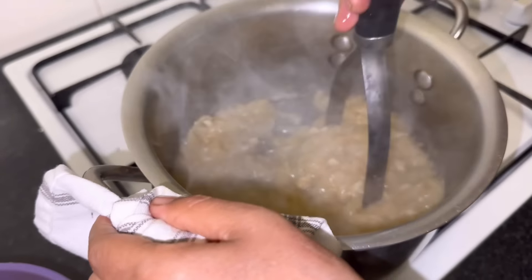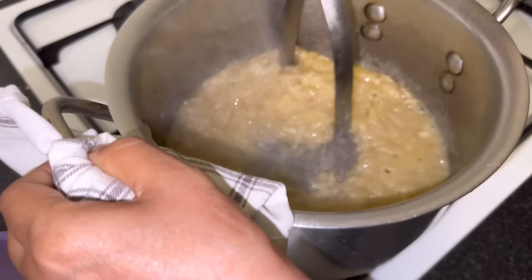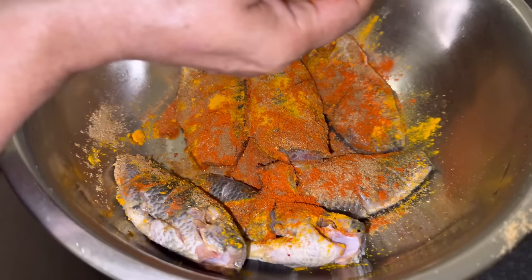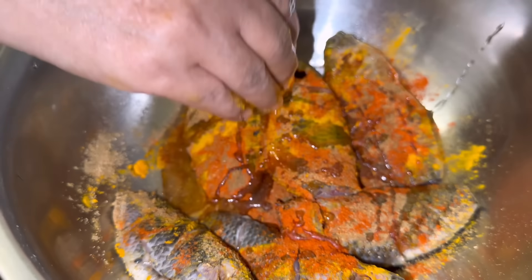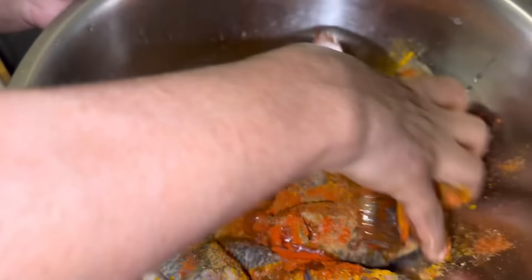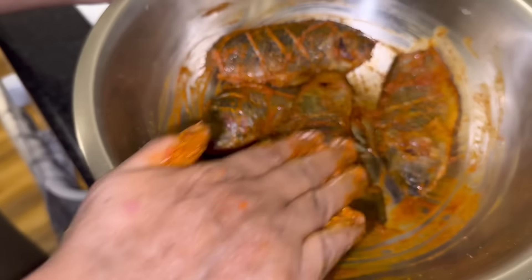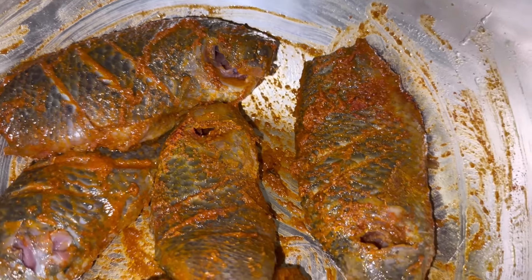Mom is using a potato masher to fully dissolve the onions. She was really fast and I couldn't record everything, but she's already added all the spices to the fish — she's going to fry it separately. She's added turmeric, chili powder, coriander powder, zeera powder, salt and a bit of oil, and she's marinating the fish for a few minutes before frying. It looks really nice and colorful.